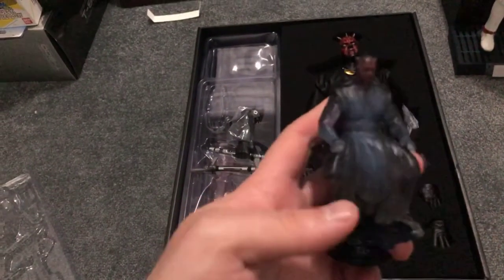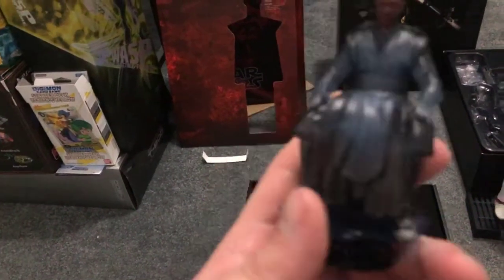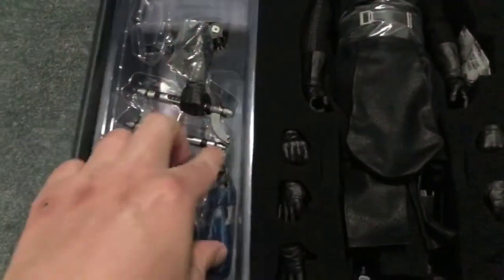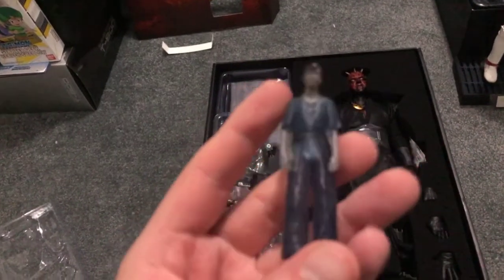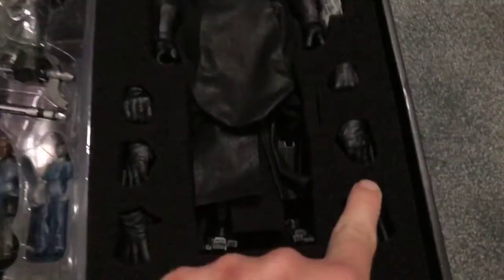It is still a double-edged lightsaber - one blade on each end - even though we only saw him use one part of it in the film. We also get very cool holographic pieces: one of Maul himself. A lot of people have questioned this as an accessory, but there is the episode of Clone Wars where Darth Maul announces Crimson Dawn with all the mob leaders there, so that's quite cool. We also get a little holographic Kira for Maul to be looking at, which you can just place on the floor.